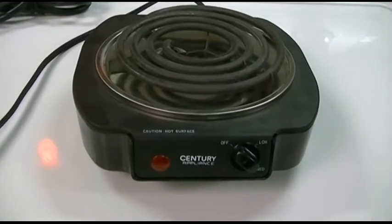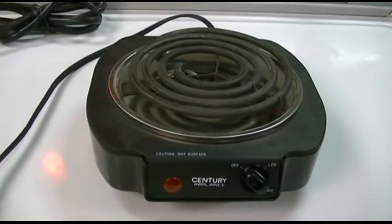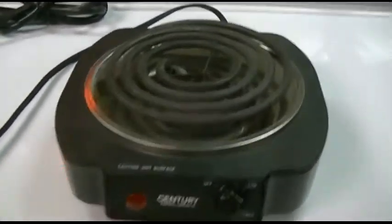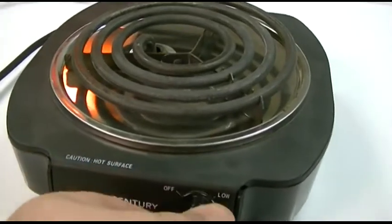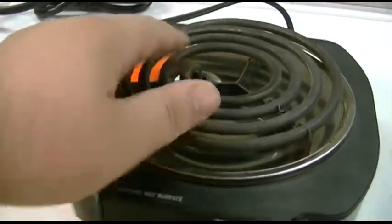This is the Century Appliance brand model CB17 single burner. That's exactly what it is. It's got a control on it with a light that shows when it's actually on, once it's plugged in. An old-school electric burner.